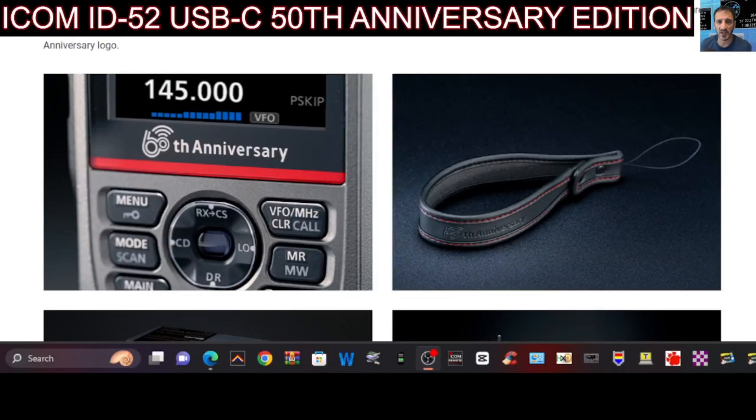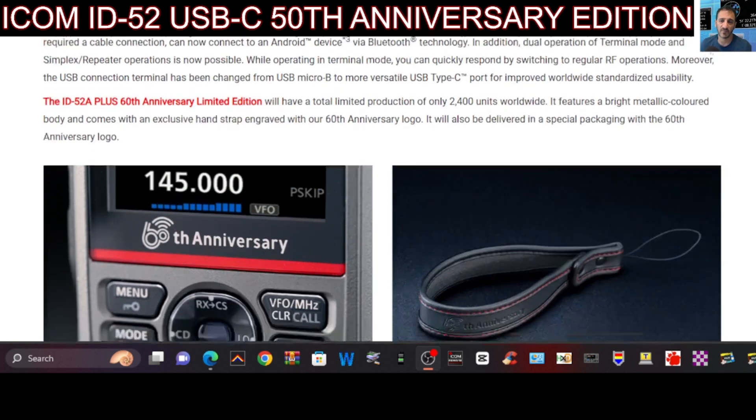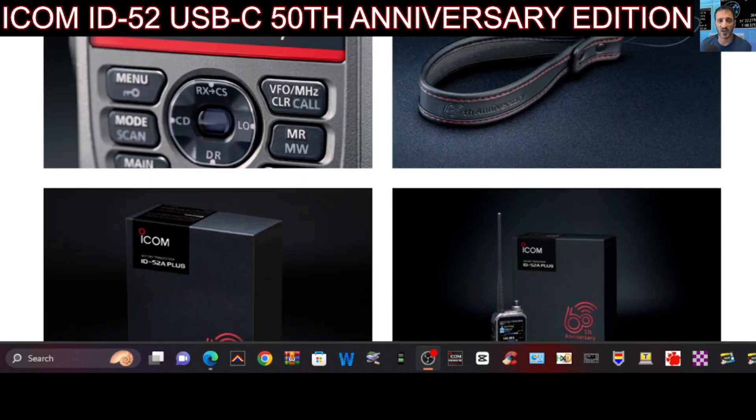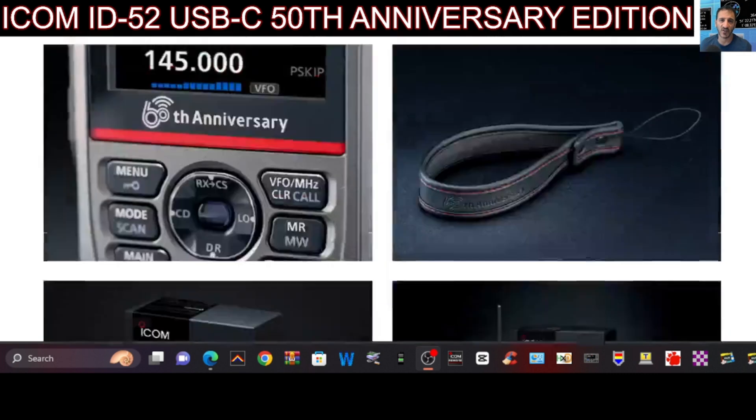Mzero FXB — we have some exciting news here from ICOM. They are releasing the new ICOM ID52, and it has USB-C charging, Bluetooth programming, and a new design on the screen to celebrate the 60th anniversary. It comes in a special box and it is a limited edition worldwide.